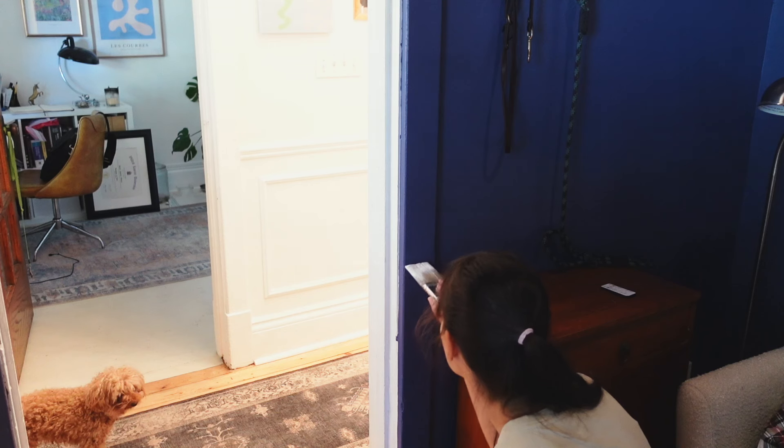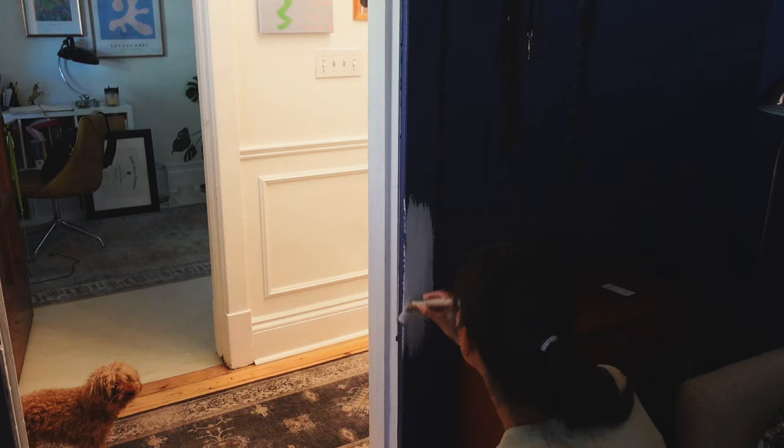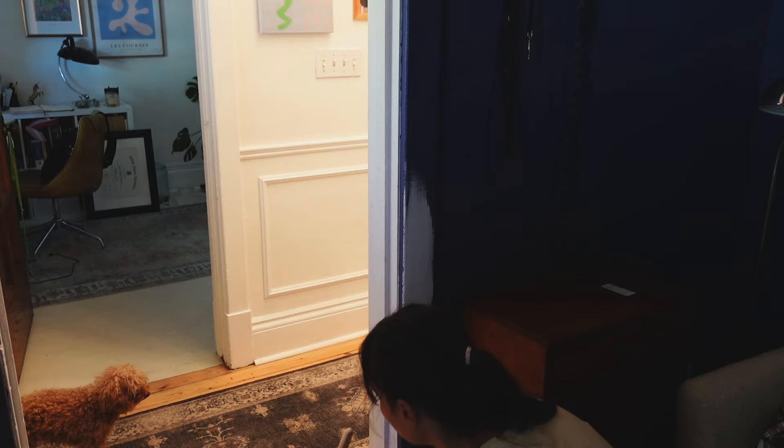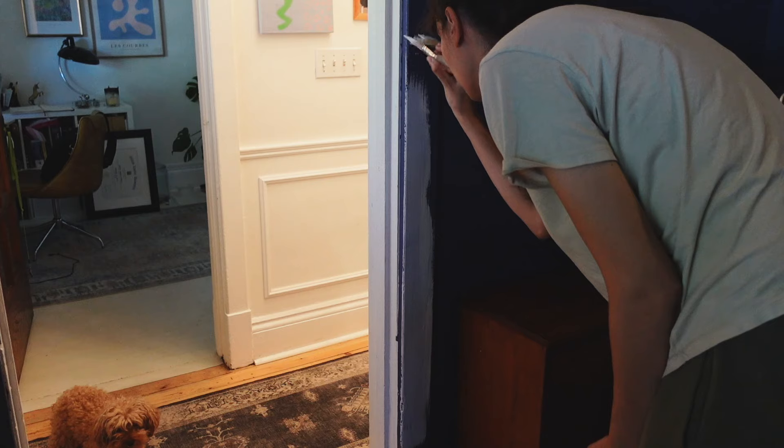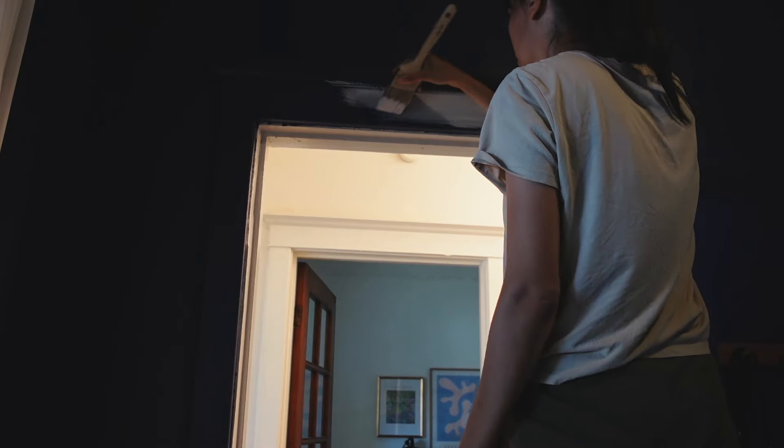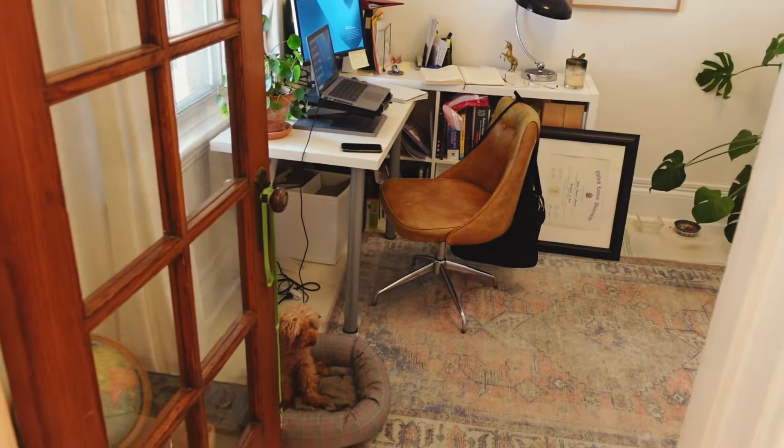I'm gonna get started on painting this. I'm thinking I'm actually going to switch around my office and my den and just swap the rooms, because my den is actually smaller than the office and I feel like it makes more sense to put my office in the smaller room. Really I'm just sitting at the desk in there and I like to face the window — the size of the room really doesn't matter. I think I'm gonna swap them, and that way who knows, maybe the dark will be okay for my office.